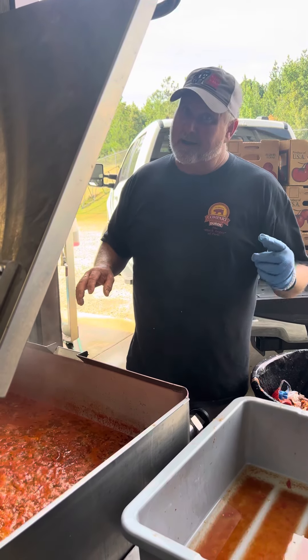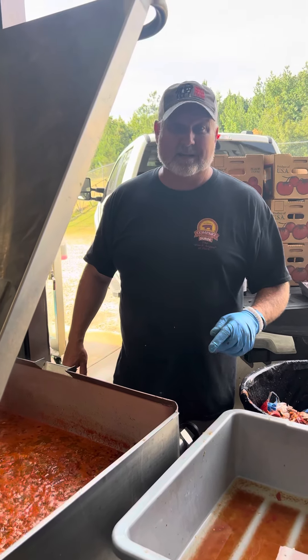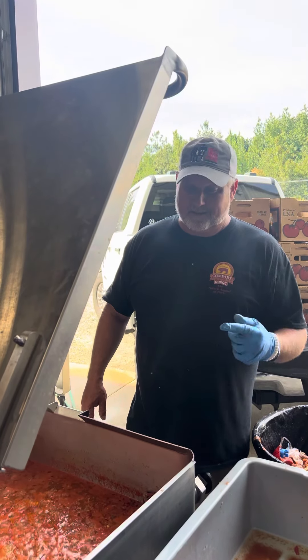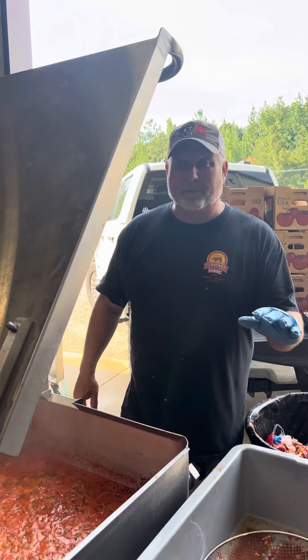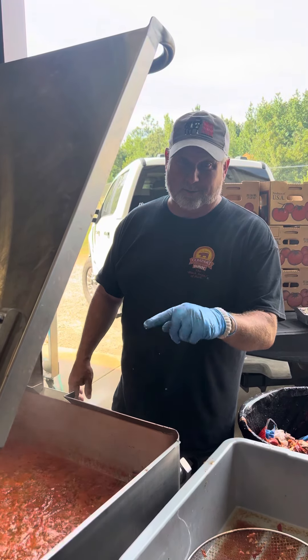We're going to mash it up really good and we're going to can it. That's how you save your tomatoes and make awesome tomato sauce during tomato season. Check it out — you need to do this. Make your own pizza sauce, spaghetti sauce. Chicken parm is coming up real soon. Y'all try it out.